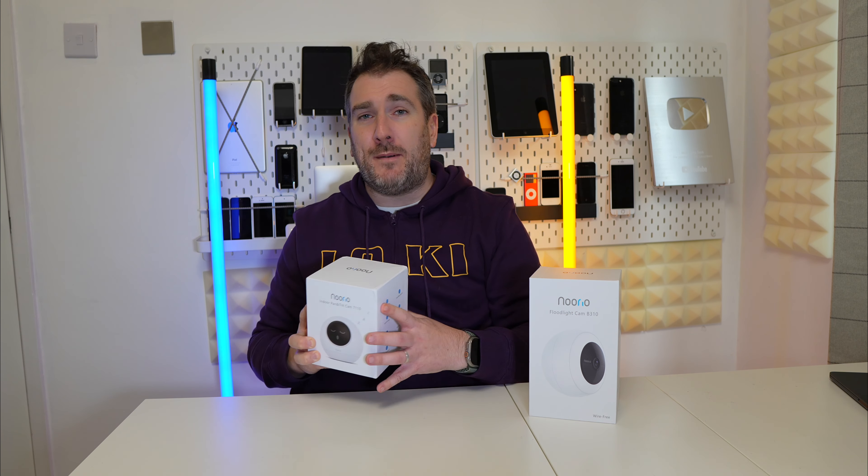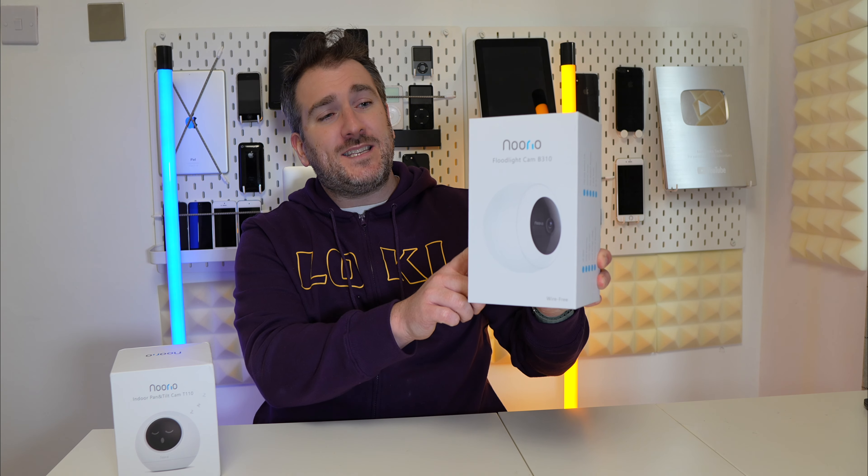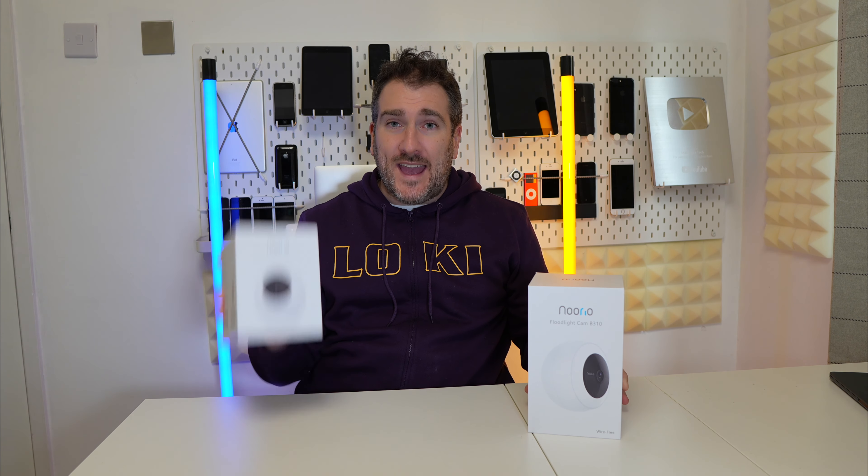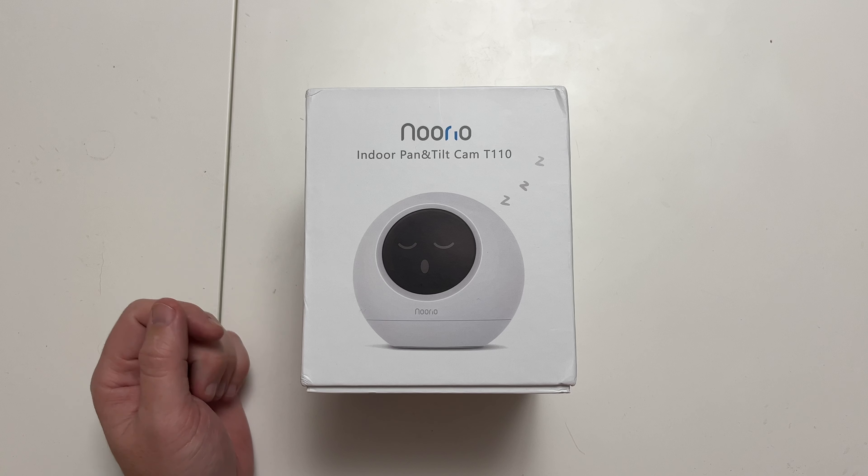We're going to do a bit of an unboxing on the T110 in a moment. The other model we're also going to talk about is the Noorio Floodlight Cam B310 — the B310 model. That one is for outdoors, while the T110 is for indoors. So first of all, let's do an unboxing — here we are with the Noorio T110.